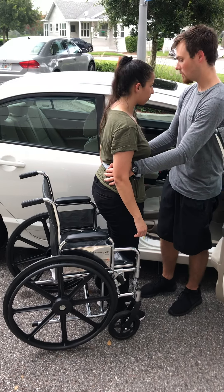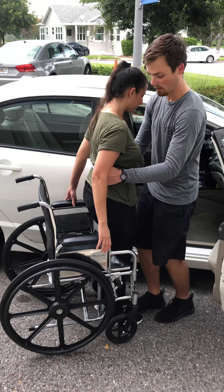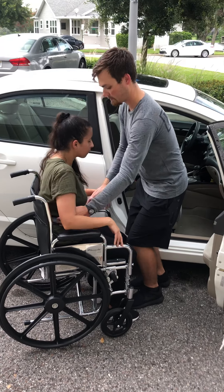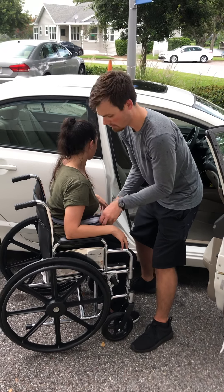We're going to go ahead and sit down. So I want you to take both of your hands, reach back for that armrest, and I'm going to assist you down if you need it. Go ahead. Very good. Just lean me forward in that chair and I'll go ahead and get that gait belt off you.